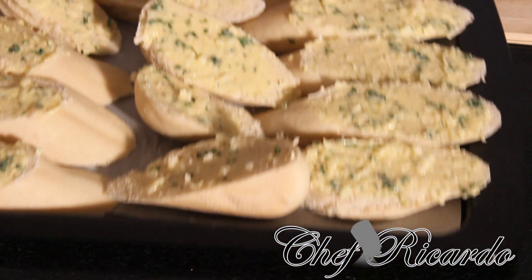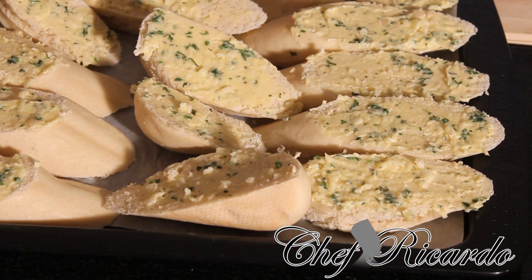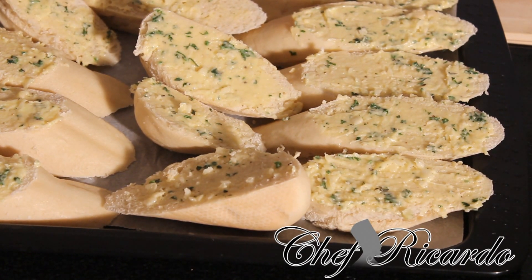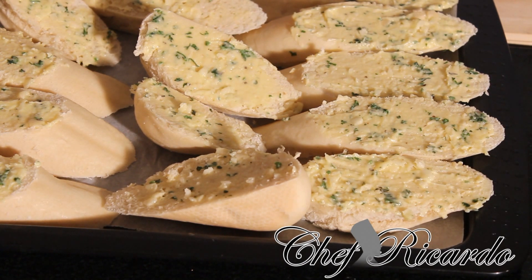So what I'm going to do now I'm just going to simply put them in the oven. Pre-heat the oven first and put your gas mark up on seven or six. And we're going to put them in the oven for at least seven minutes.